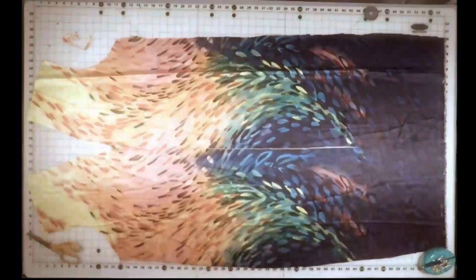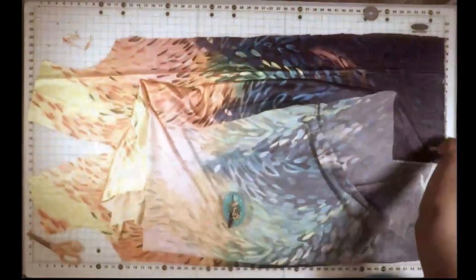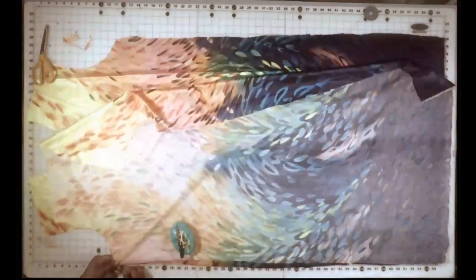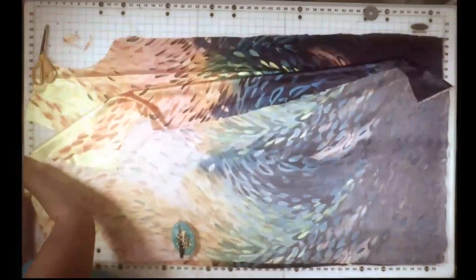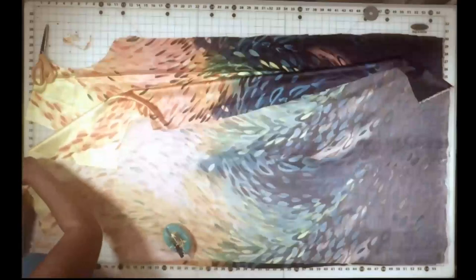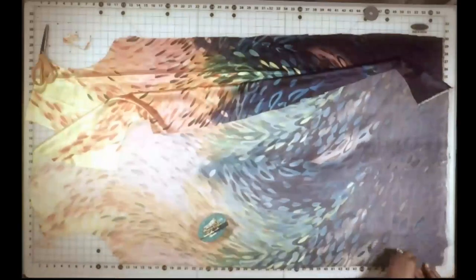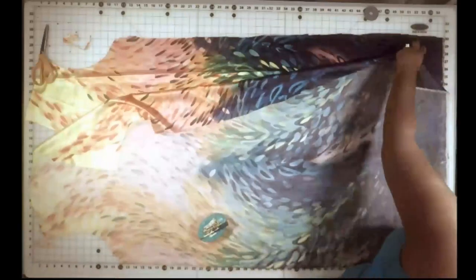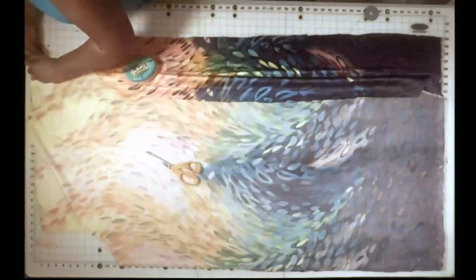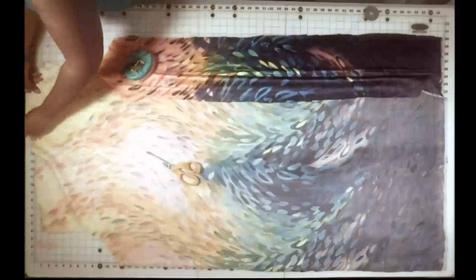So now I have my front two pieces cut out. I'm going to take the back piece and lay it on top of that, and I'm going to pin it together down the sides and across the shoulders. And then I'm going to take it to my sewing machine and sew down those sides and across those shoulders — same thing for the other side.